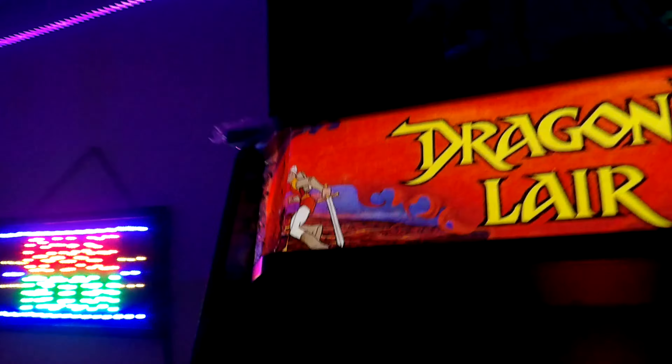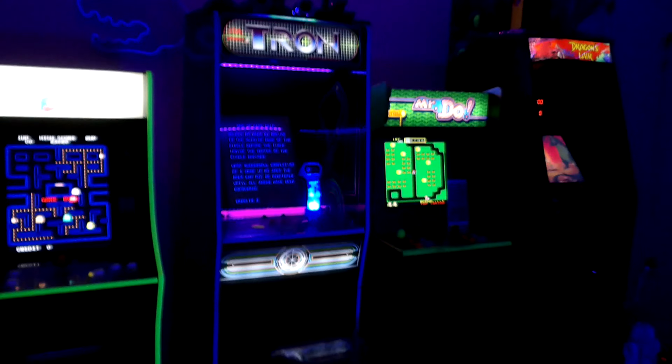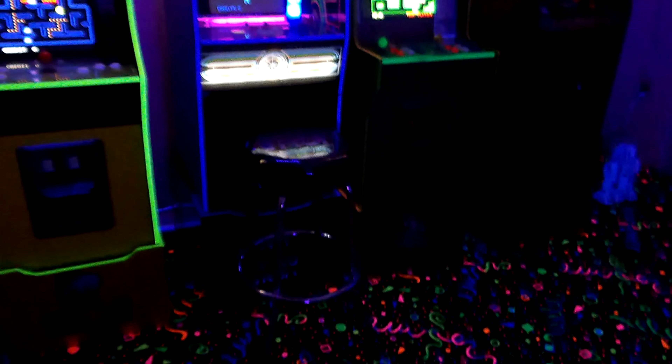I did a video on this Q-Bert cabinet. A Food Fight cabinet from New Wave is also supposed to be coming in the next couple of weeks, so I'll do a review on that when it arrives. They're pretty cool collector items. That's about it guys — that is my arcade lit up with the black light. Hope you liked the video, please smash that like button, subscribe, and turn that bell on!